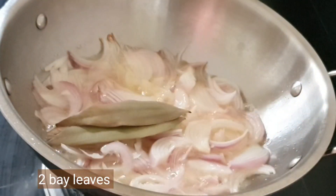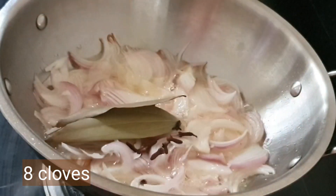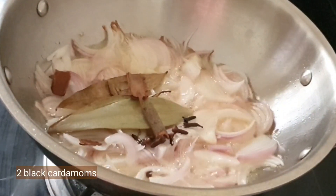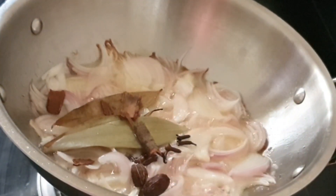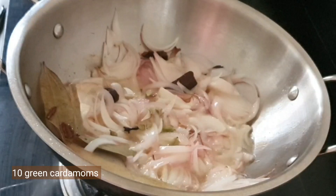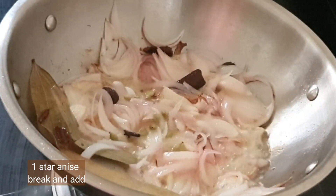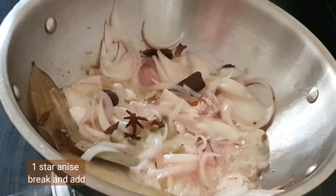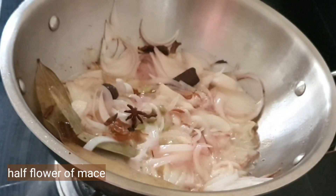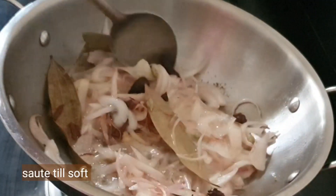Add two bay leaves, eight cloves, three to four pieces of one-inch cinnamon, two black cardamoms, ten green cardamoms, one star anise broken up, and half a piece of mace. Stir everything and sauté until soft.